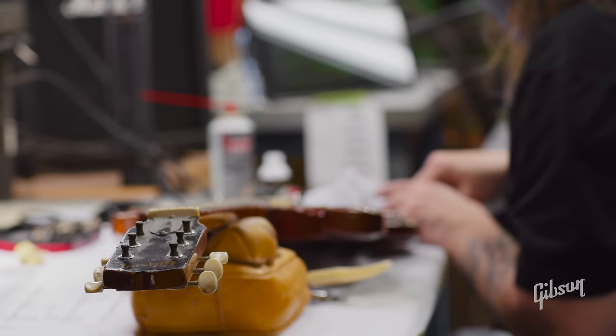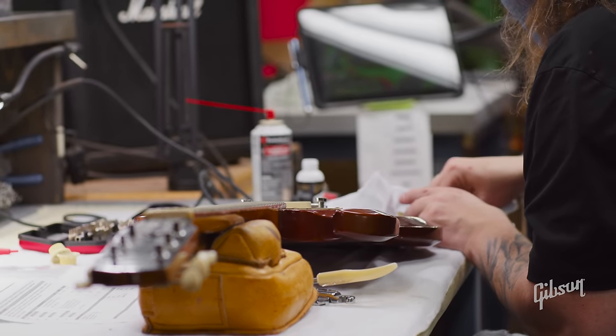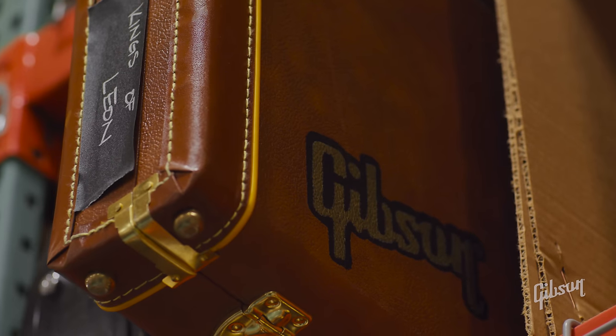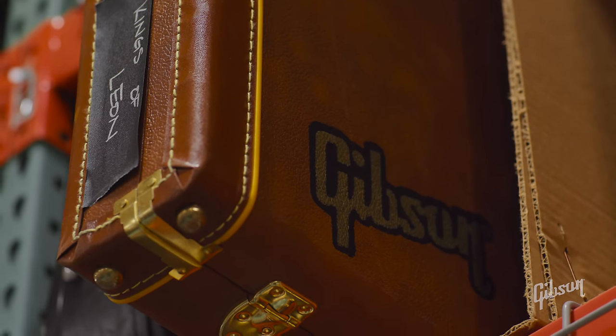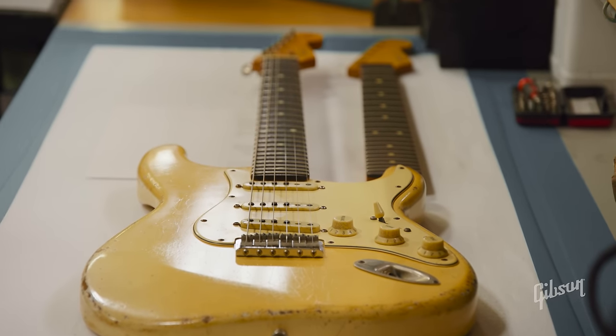We work on many types of instruments, from electric and acoustic guitars to banjos, basses, and mandolins. Because we have such great relationships with many of our clients and artists, we even work on many other brands. They feel so compelled for us to do the work — we'll work on all makes of instruments.